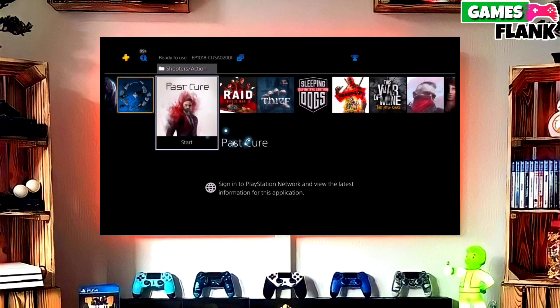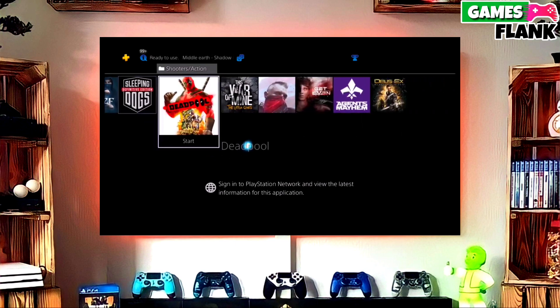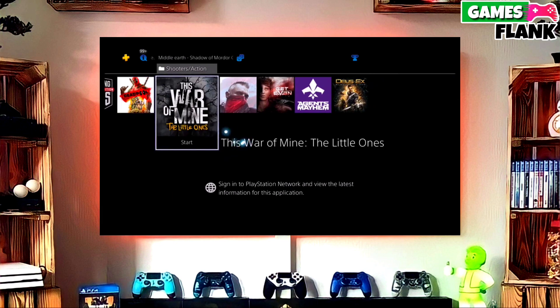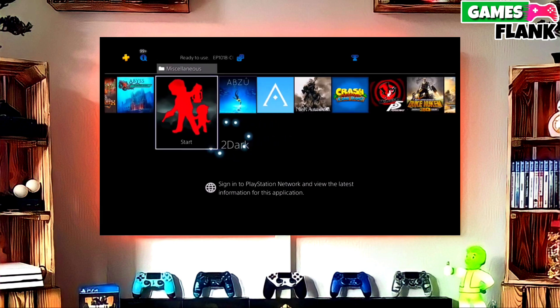To download your jailbreak file, click on the link and download your PS4 11.02 jailbreak file and the GoldHen file. Make sure to download GoldHen also, because GoldHen is important for jailbreaking your PS4.